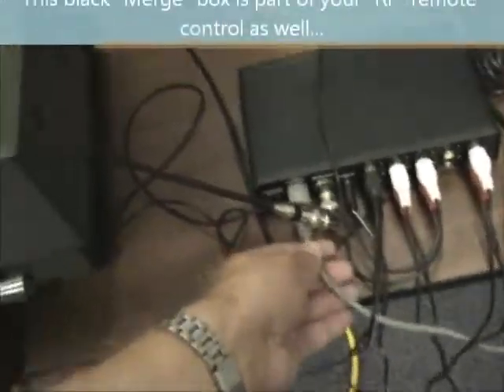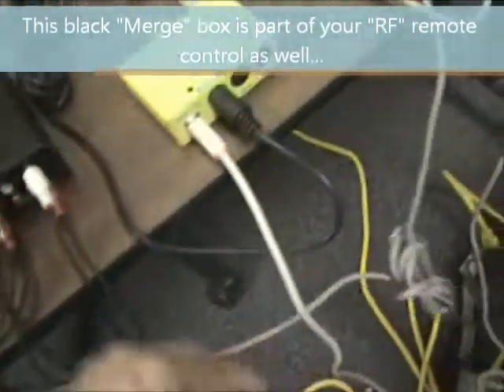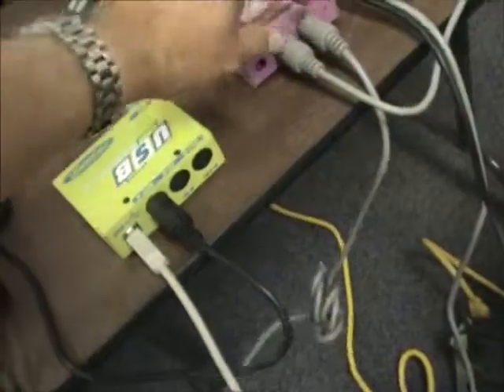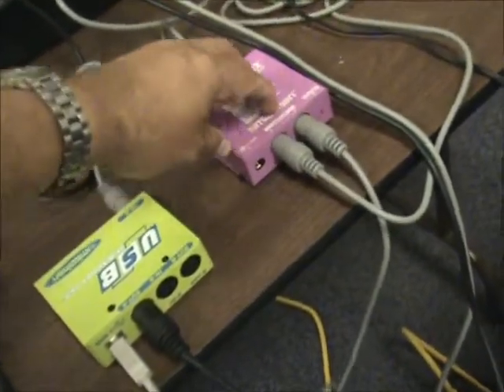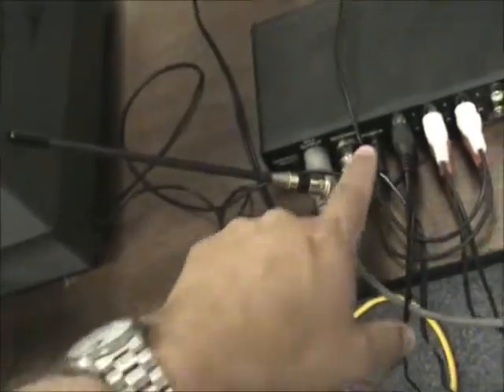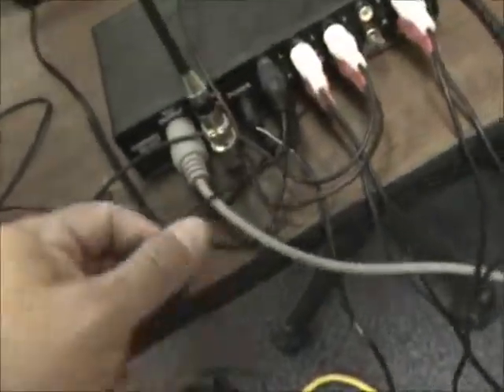The audio output on the computer goes over to the audio input on the far left side of the merge box. The merge box, which is right here, has a MIDI cable labeled output — this runs over to the pink MIDI Man and plugs into the input on the right side. So the MIDI in on the right side goes over to the merge box.